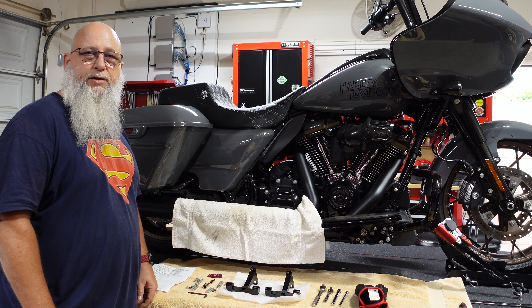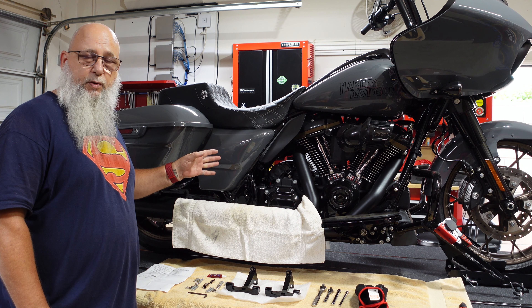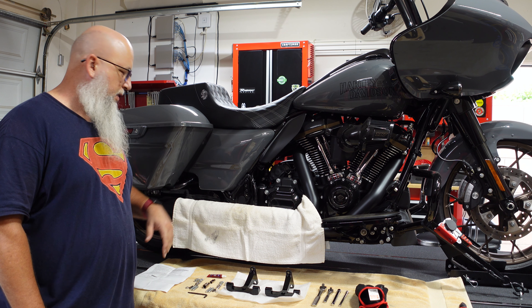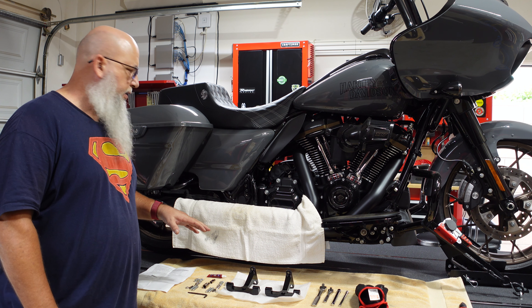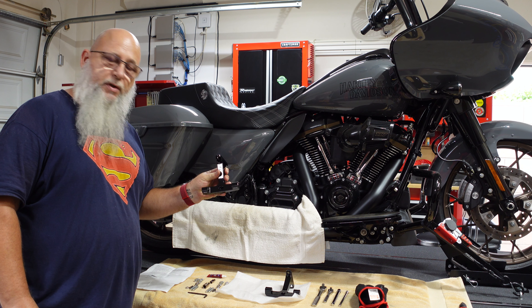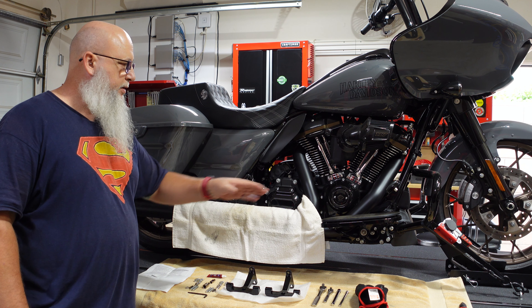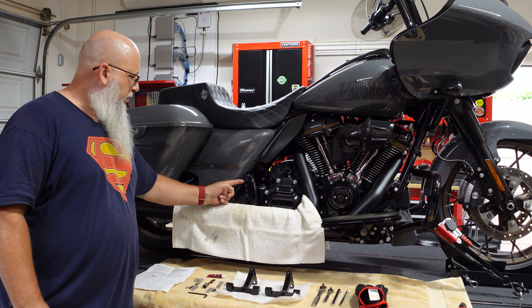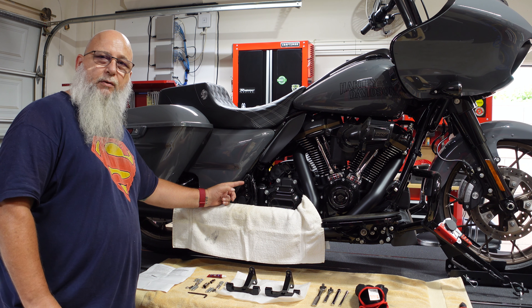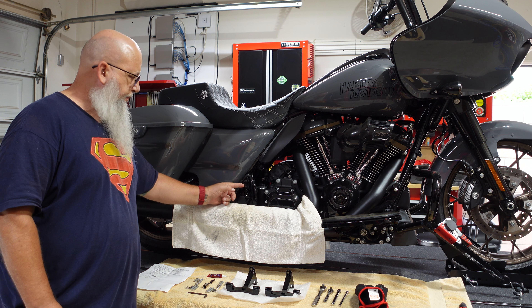Welcome back to Just Killing Bugs. Continuing the mods to my 2022 Roguelite, the next step is to add rear passenger footboard supports so I can add my thrashing boards when I do the other updates. These do not come stock with the bike at delivery.